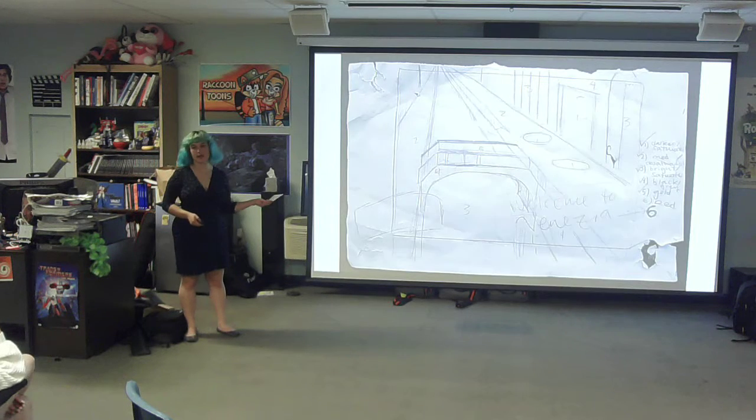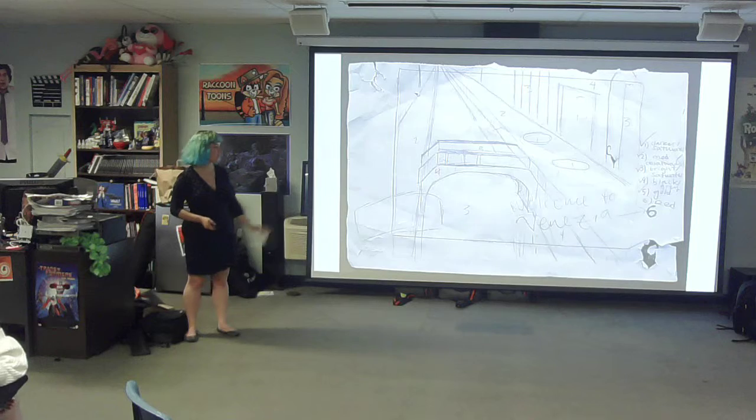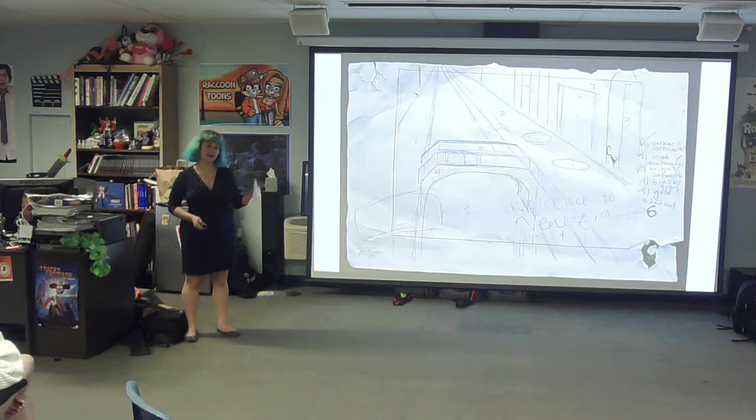So this was my preliminary sketch. I sketched out where I was going to carve away, and the numbers indicate what colors I would do for each area. I was planning on doing six layers, but I did five instead.